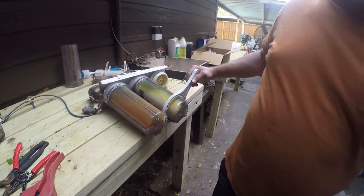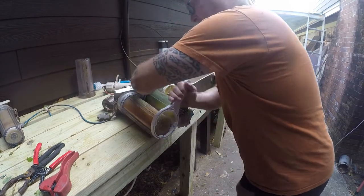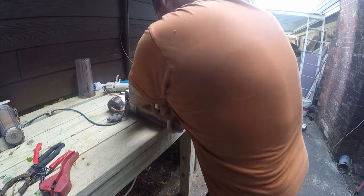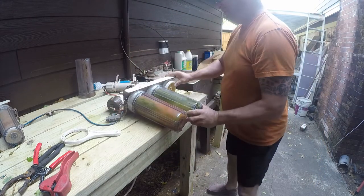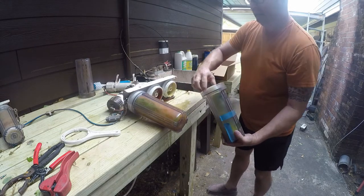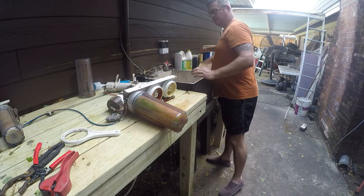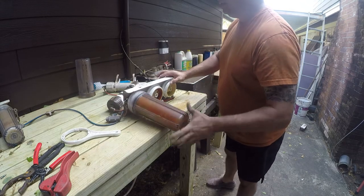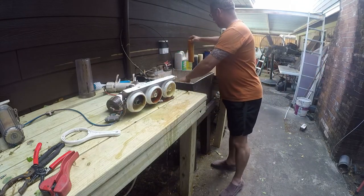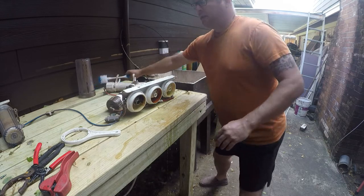These are disgusting. Yep, that's good old city water. City water — that's why we filter it. I won't drink this stuff, but I'm going to clean this up.